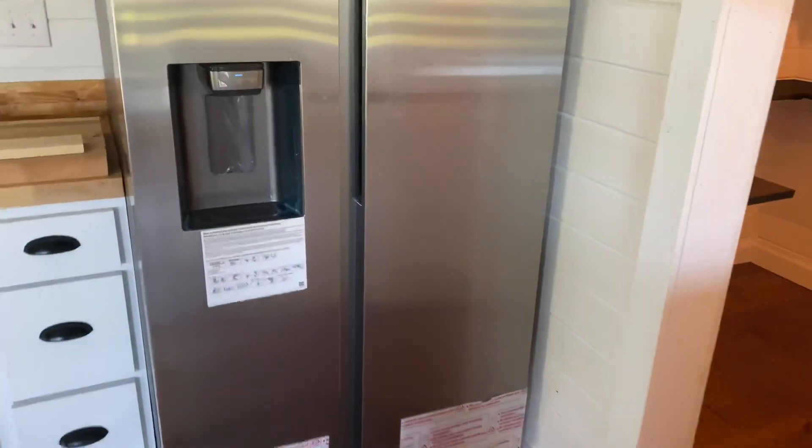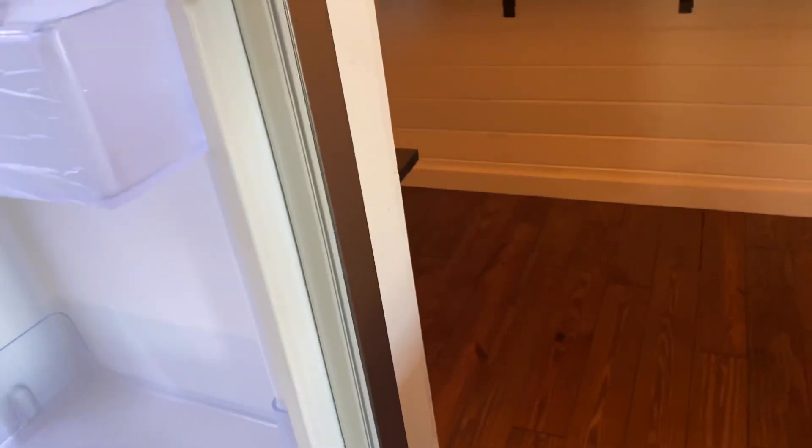What sold us is the fact that you do not see handles on the outside — you reach inside the door, that's where the handles are. That's what turned us on. In our situation it's kind of neat because we don't have to worry about that extra space, and that's the main reason we went with this.